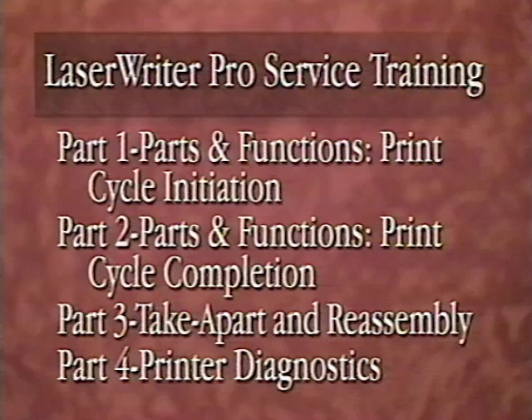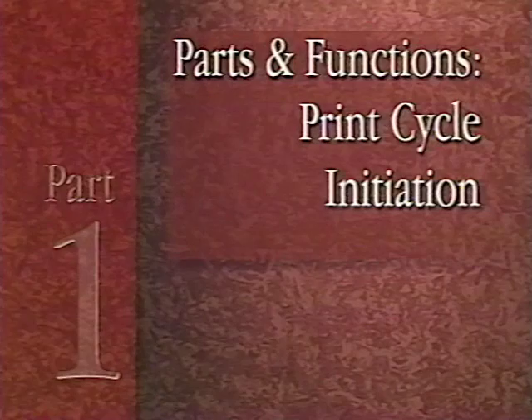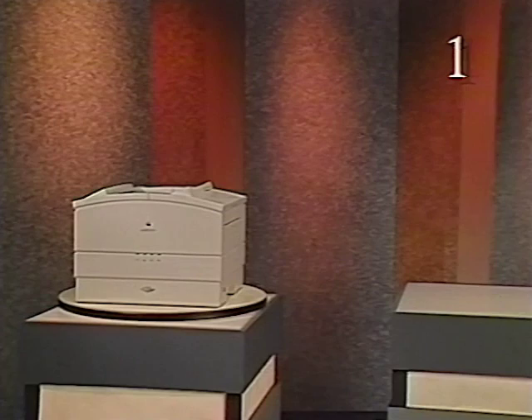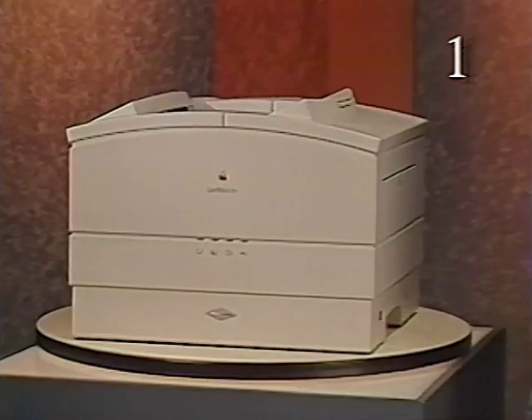To help you locate a specific part of the tape, the part number is displayed in the upper right corner of the screen. The LaserWriter Pro contains many components which are similar in function to those found in other laser printers, as well as a few which are unique. Although functionally similar, their location and physical characteristics are, in most cases, different. This part of the tape identifies components generally in the sequence in which they function during the initiation phase of the print cycle.